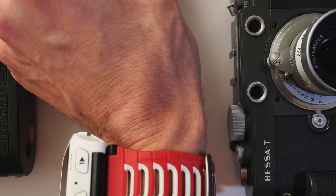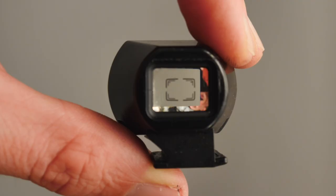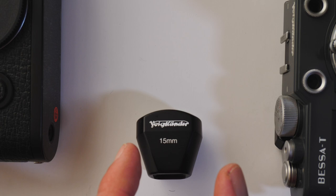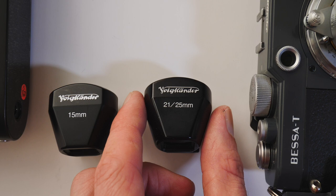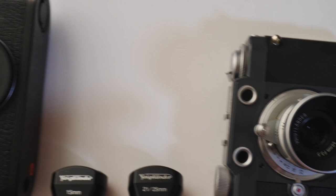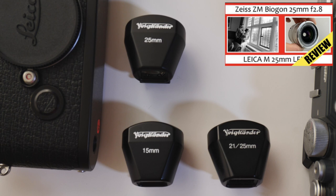My favourite viewfinders are made by Voigtlander, and here is one. They have super bright frame lines as you can see. First we have the 50mm viewfinder by Voigtlander, which I use for my 50mm Voigtlander Super Wide Heliar lens. Next I have a combined 21mm to 25mm viewfinder giving me frame lines for both 21mm and 25mm. This is an excellent viewfinder whether it's on a Leica, a Voigtlander, or any other camera.